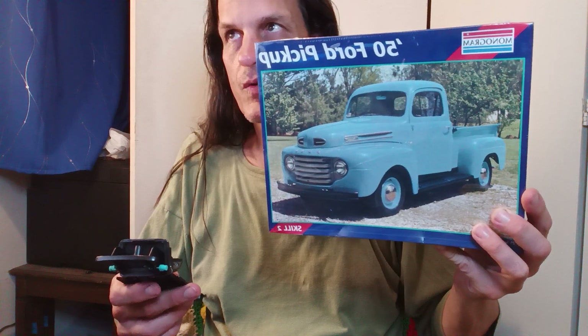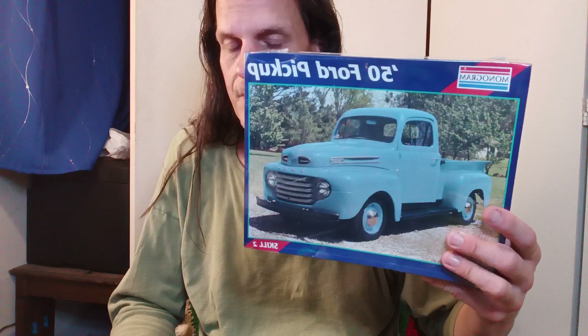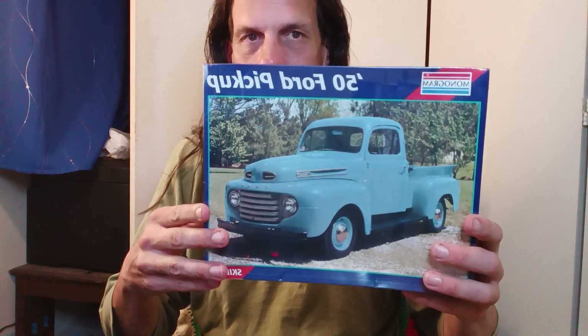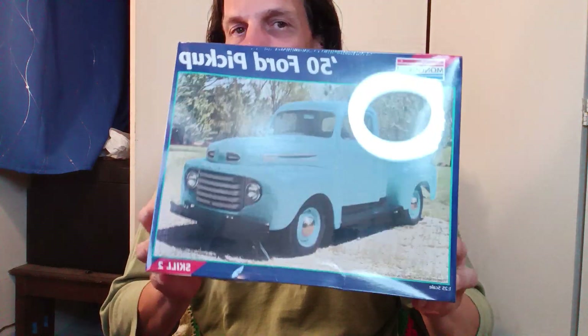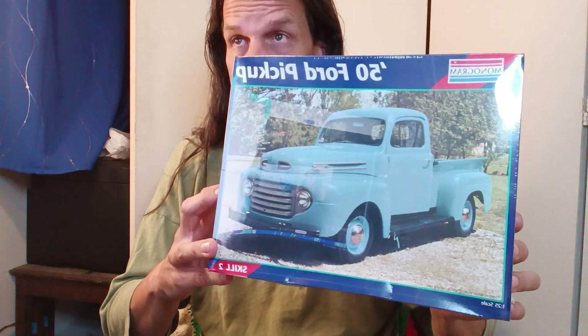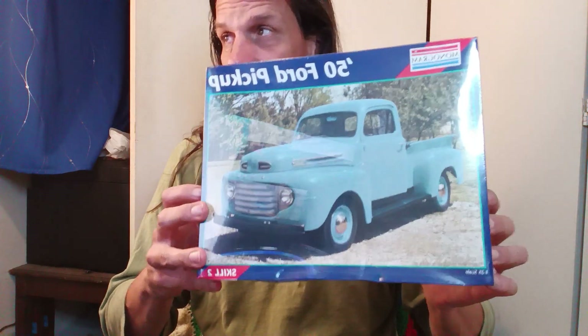I don't know if I'm going to build the whole thing. Tonight for sure I'm not going to be painting anything, because this model is white, so it's going to take some color to make it pop. I might even be able to do a really good paint job, or I can even model it after the actual Ford F1 that I have — that's just parked in the front yard right now, not doing anything. But eventually it might do something, like running, like driving.